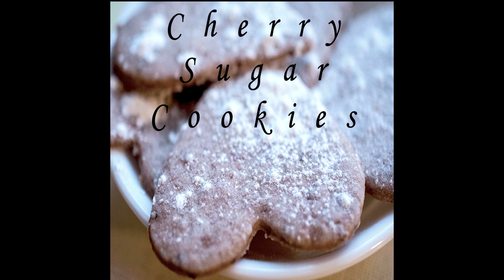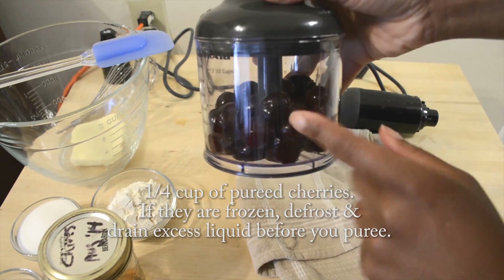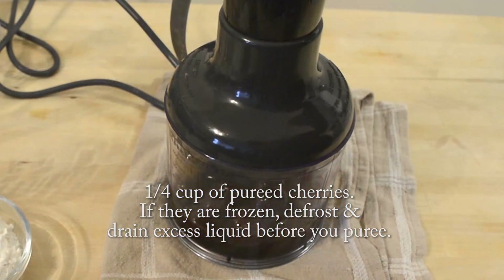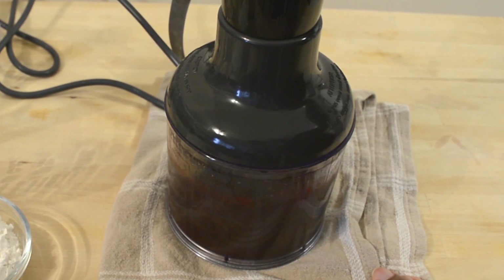Welcome to Nadia's Kitchen Creations. This week I'm making cherry sugar cookies, perfect for any time of year but especially for Valentine's Day. You'll need cherries pureed. You can use fresh cherries, but if you use frozen cherries, just make sure to drain off the excess liquid before you puree the cherries.